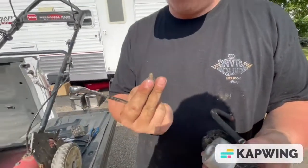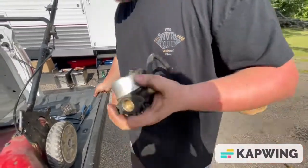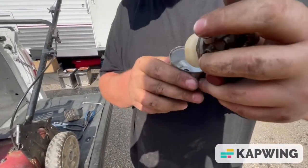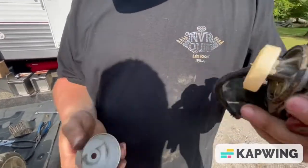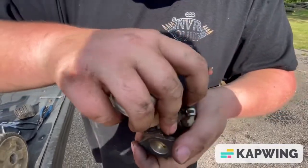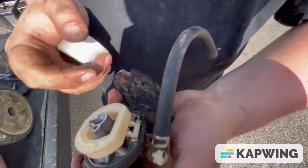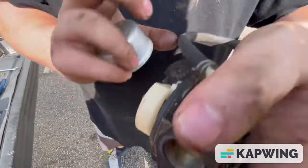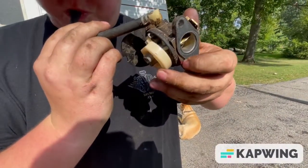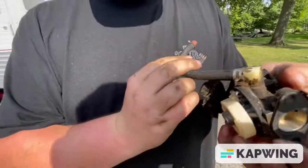Just going to look at the internals. Got the main bolt screw off — looks pretty clean. There was nothing in the float bowl. Taking this off carefully — the gasket is cracked but might be okay. The float bowl looks pretty clean inside, so it must not have been run very long. I'm going to blow through it to see if the needle and seat work.